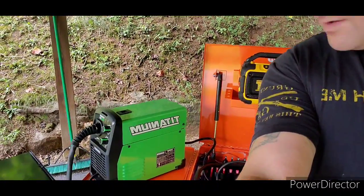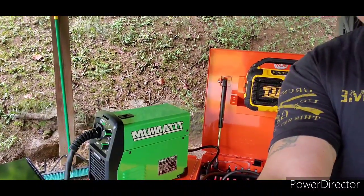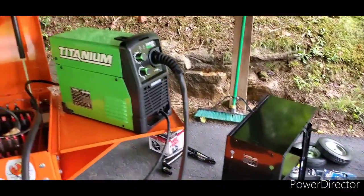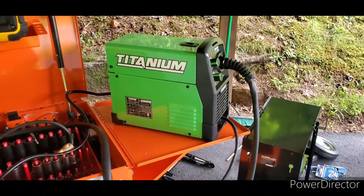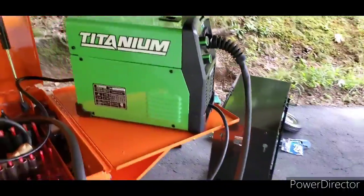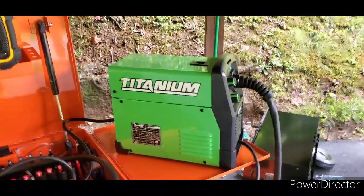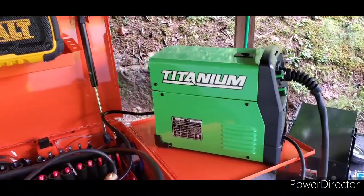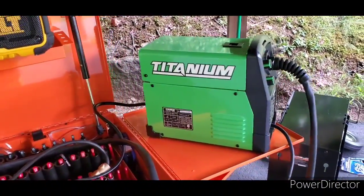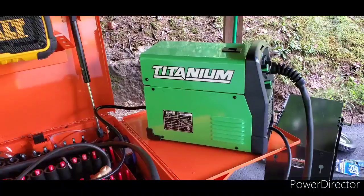Hello everybody, this is Alan Lord Deary, and I'm here to talk about reasons why you should buy the Titanium 125 flux core welder. First I'll start off with the most prominent reason. Before I get into this, I am nothing in any shape or form a professional welder — I've only been at it since I bought this, which has only been about three weeks.